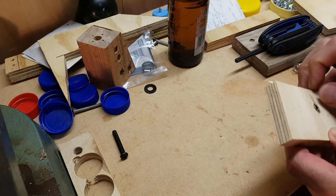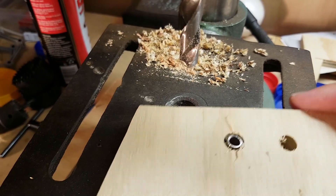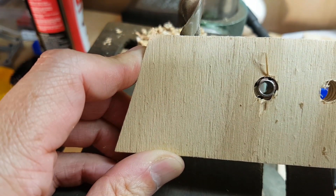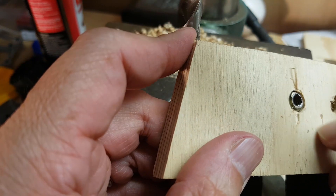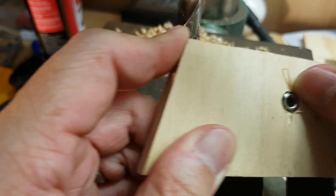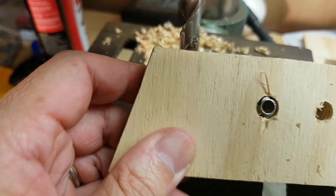Now let's have a look on the back. On the back it doesn't look too bad, but it looks a bit sloppy. It's closer to one edge than the other, which means it's not going in straight.